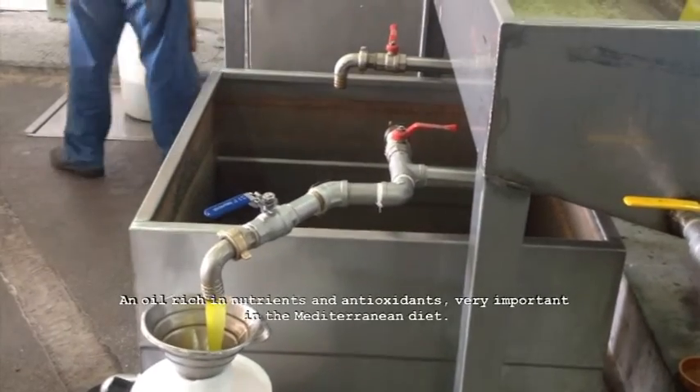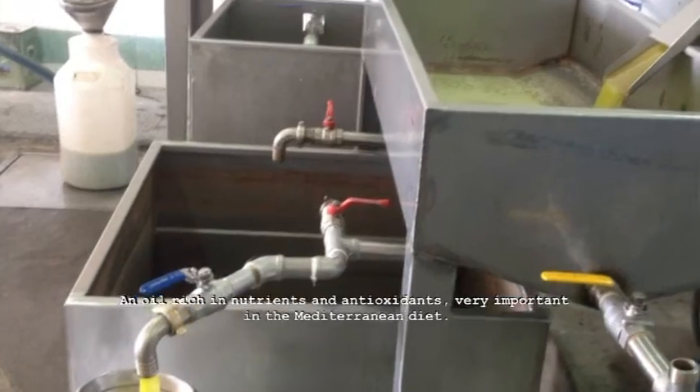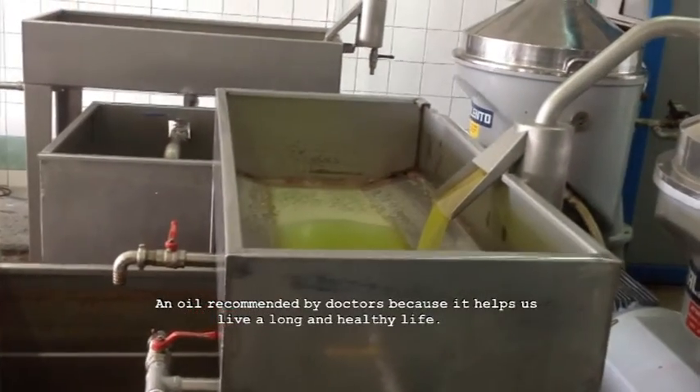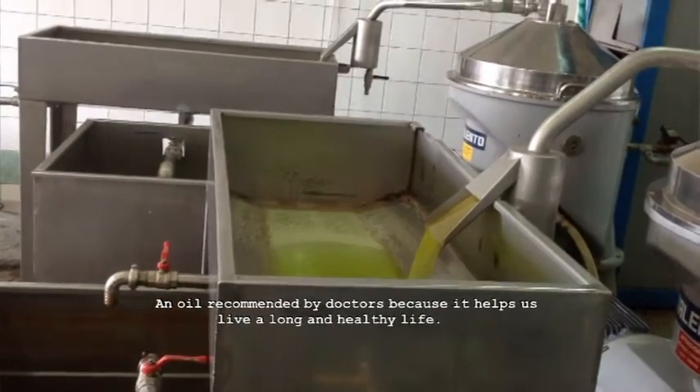Olive oil is a natural oil rich in nutrients and antioxidants, very important in the Mediterranean diet. The oil is recommended by doctors because it helps us live a long and healthy life.